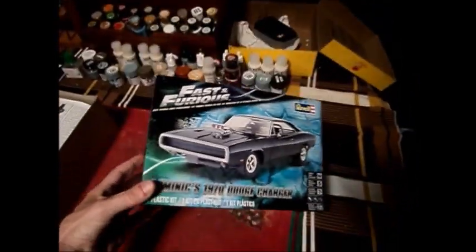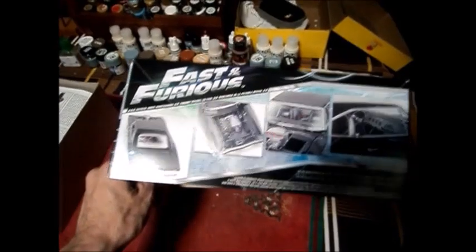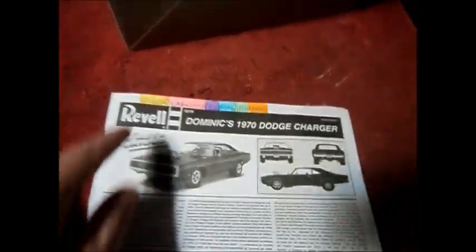Here's Dominic's Dodge Charger. You can see the box here, and this shows some of the details that you'll see. Of course, you can see how I labeled the instructions already with a color legend. I even chose which paint I'm going to use. The side effect of using a digital camera is to get a retro feel to the video, which is good for a car that first appeared on screen 22 years ago.